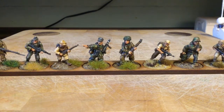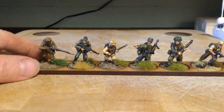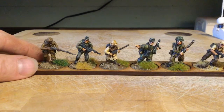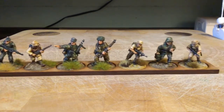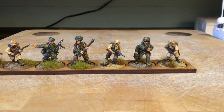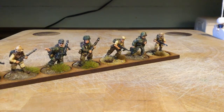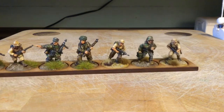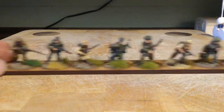It's personal choice, isn't it, whether you feel that they would mix or not on your table. I mean this is a fairly close-up video. Once you're in a game and it's all not so zoomed in, would you really notice? I don't know. But anyway, hopefully that is of some use to anyone interested in this period.